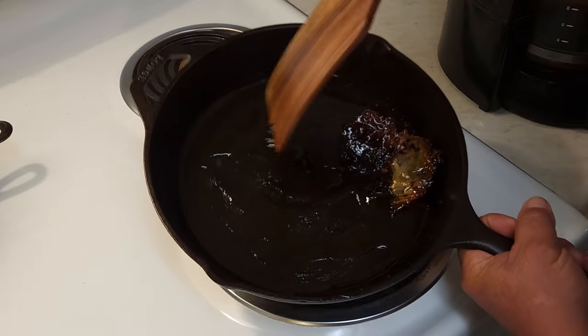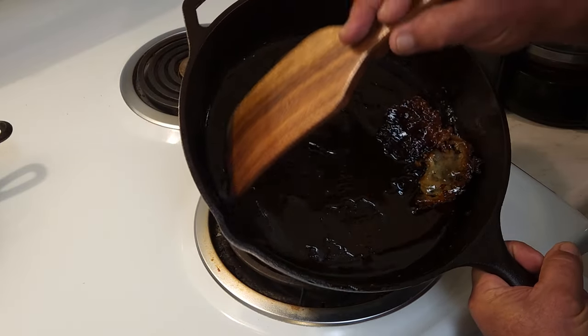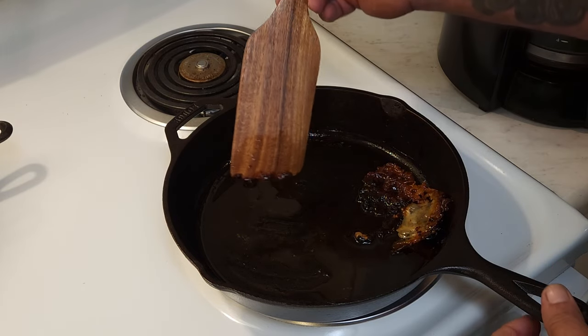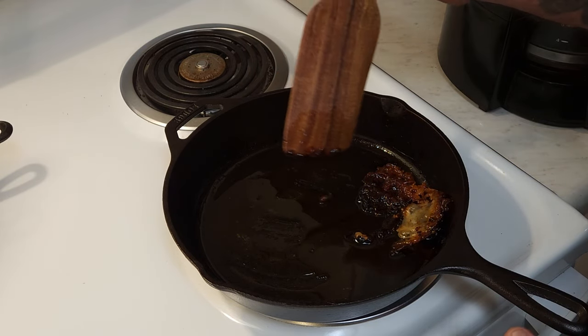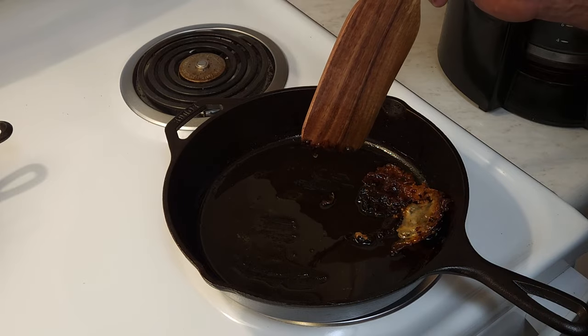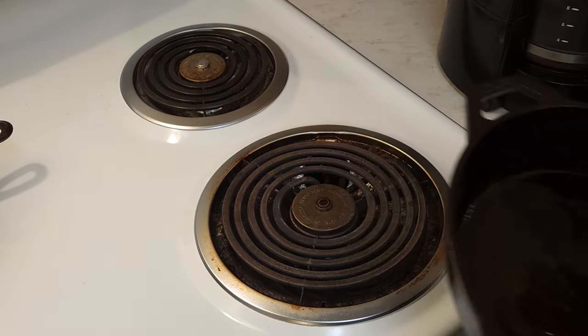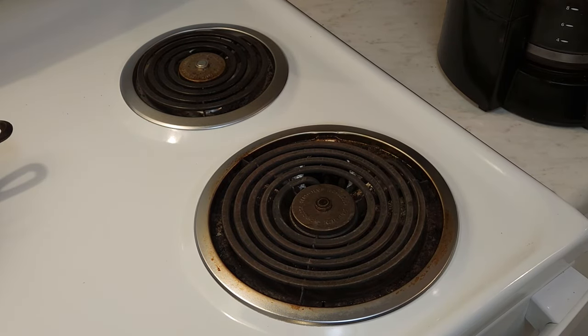All right, I got all this scraped up and as you can see it doesn't look too bad. If you've got a piece of disposable Tupperware, or you could put down some tin foil, pour this in it, kind of wrap it up in a ball, and throw it in the garbage. I'm just going to dump this in my garbage can — it's cold enough, it's not going to burn anything. You definitely don't want this down your sink.